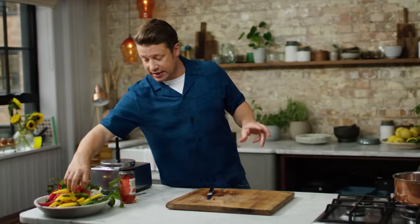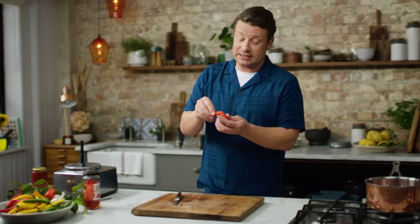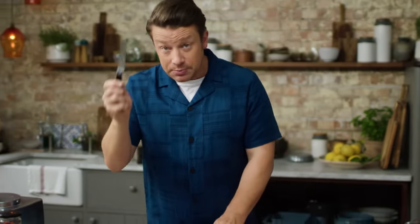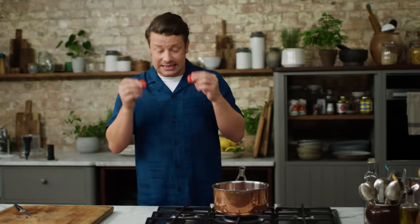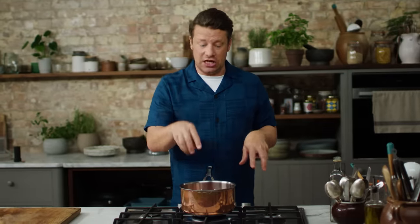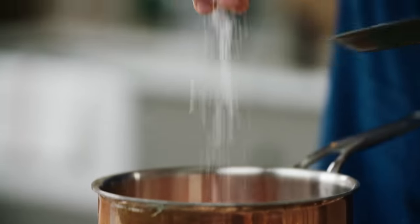Now, a nice little trick for beautiful flavour is using these scotch bonnets. These are definitely my favourite chilli. They're really, really hot, so what we're going to do is just put our knife into it and poke it — that's all, nothing else. We're not going to chop it, we're not going to actually eat it. It's just going to scent and give the most amazing chilli flavour to this dish. Now, give it a nice seasoning of salt and we just let it simmer.